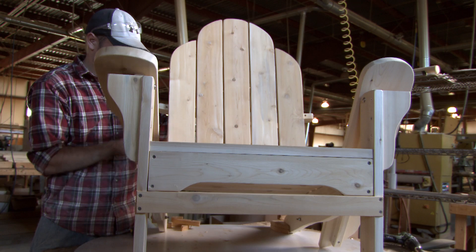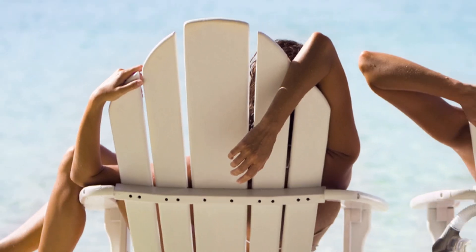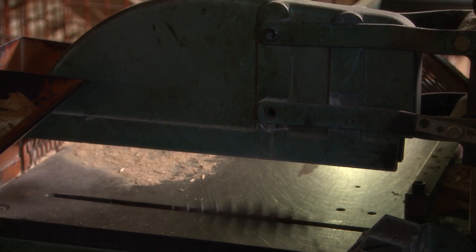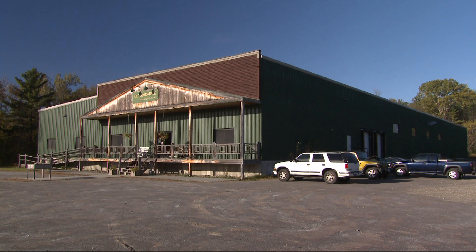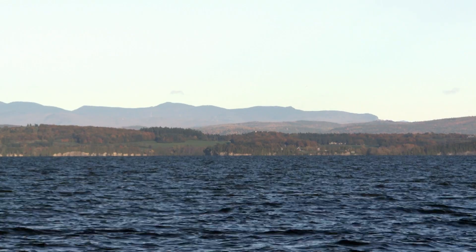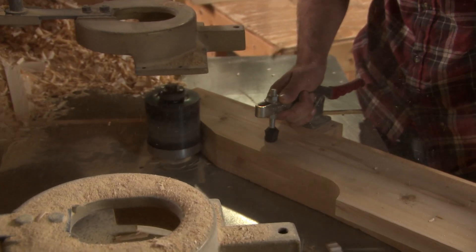It could withstand the elements, it was easy to make, and it was comfortable. At the Old Adirondack Company in Willsboro, New York, on the banks of Lake Champlain, the chairs are still being made much like they were more than 80 years ago.